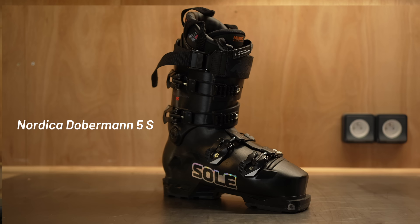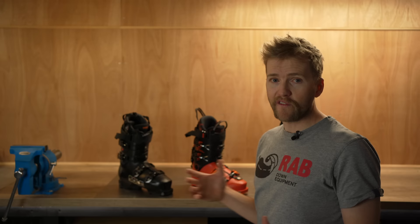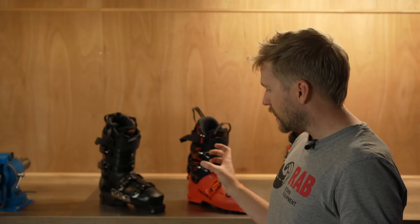A three-boot quiver works perfectly for me. At this end of the spectrum I have the Nordica Doberman 5S — this is the 96mm last, not the full race spec 93mm last, which just wouldn't fit the front of my foot and I'd have to do so much work to stretch it out. But it's got a really good heel fit for me and it's a full plug race boot, so you can do certain modifications to it, which I'm going to talk about in a little bit.